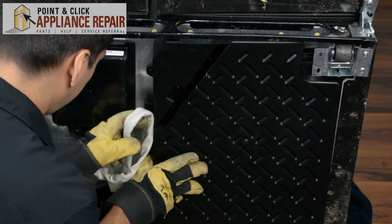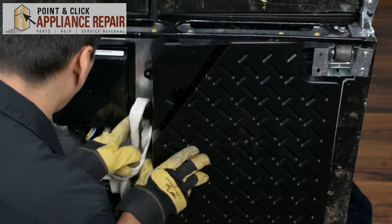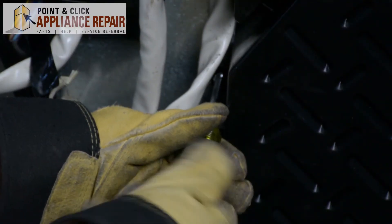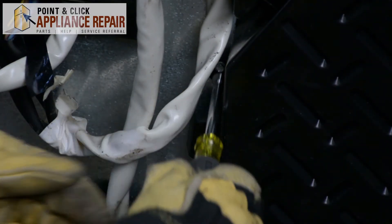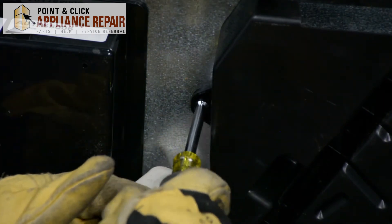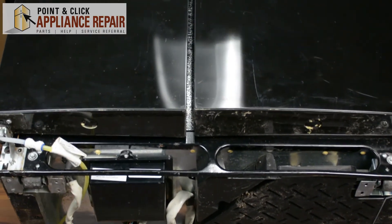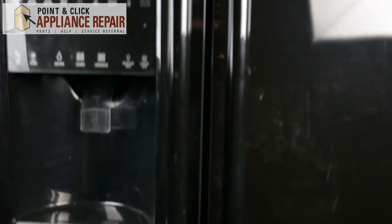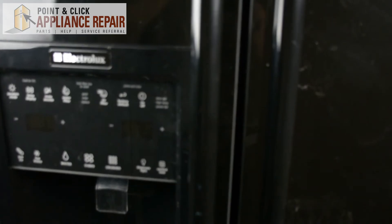Try and line everything up as best as we can. Get this cord back in there and held in place. Be very careful — hopefully you've got a friend that can help you with this. Then we're going to put the fridge back where it belongs.